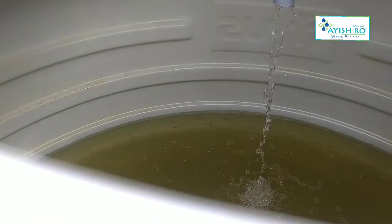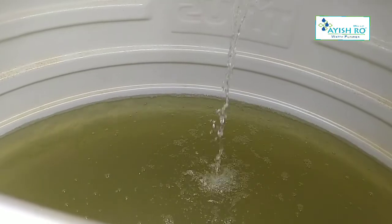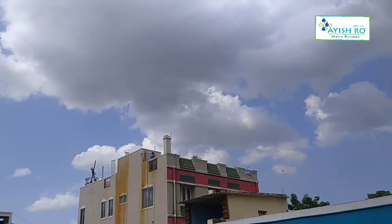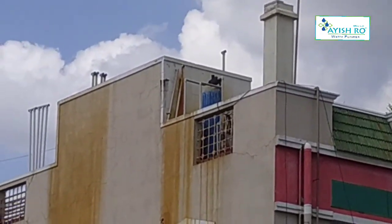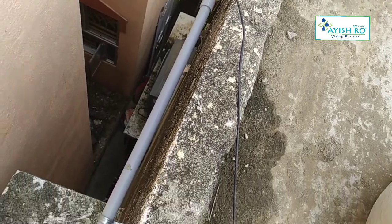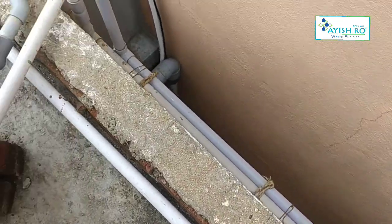This is a settling tank with aeration. You can fill the water. This is the first stage.